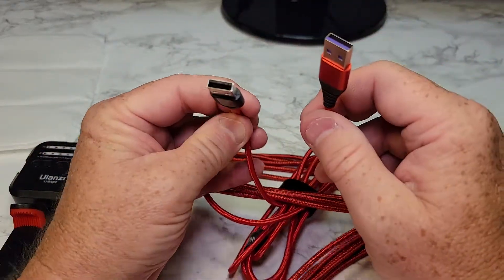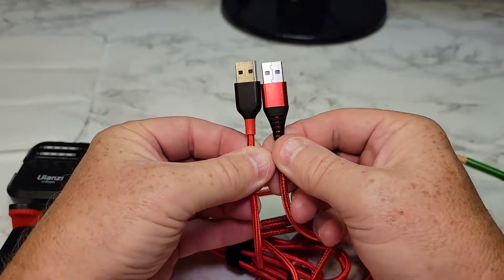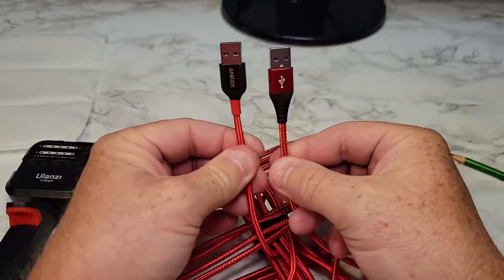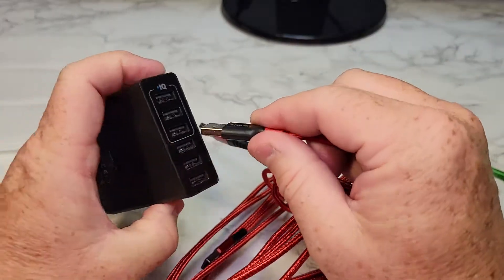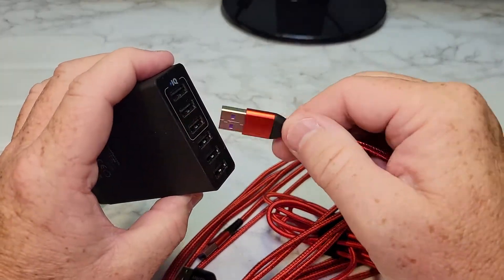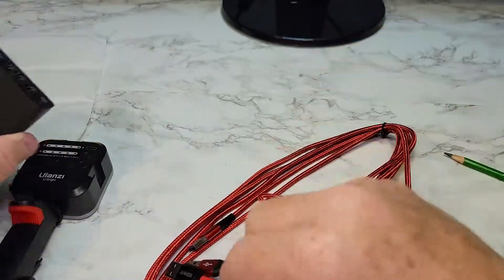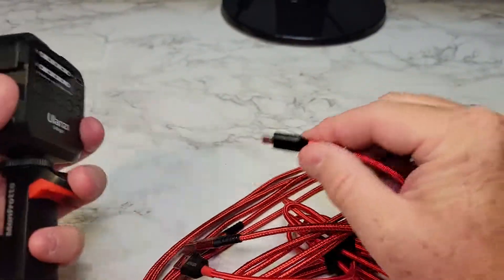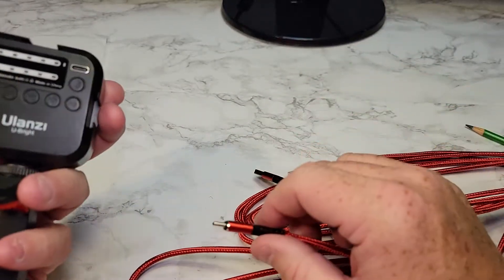And then here, this is the Anker. They look about the same as far as construction-wise, almost. Let's see how the Anker plugs in. The Anker plugs in relatively easy. These being new, they seem a little bit stiffer. And then let's plug the Anker into this, and then this into that. Feels about the same.